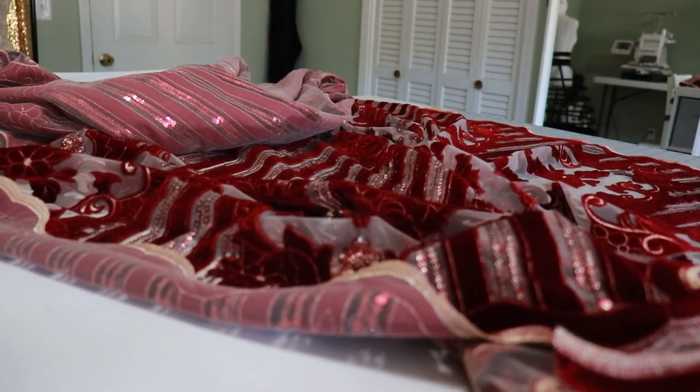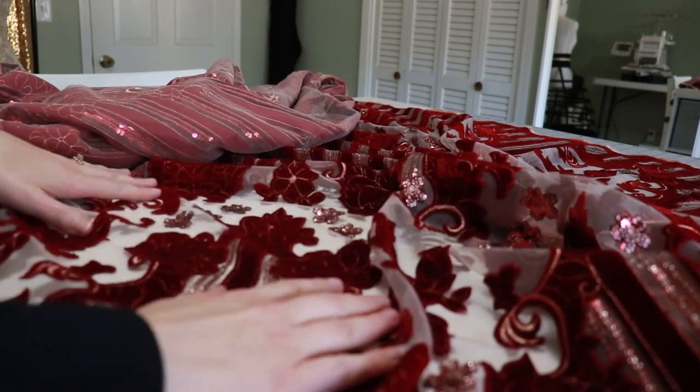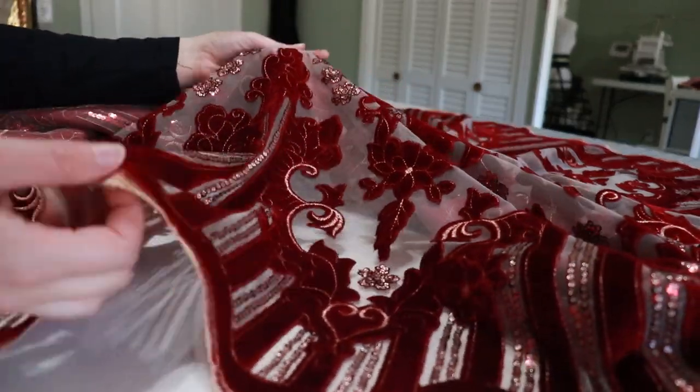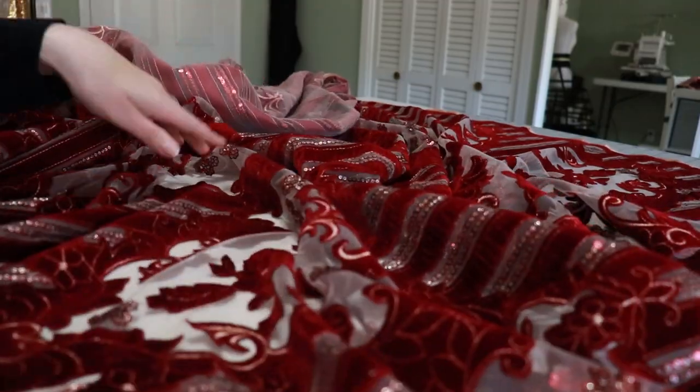Here you can get a better view of what I'm working with. I'm going to be cutting out a segment to put at the bottom of the skirt. I know that's not exactly how the original design is, but I like to use the designs more as a reference — it's information, not something set in stone.